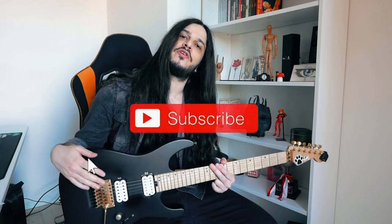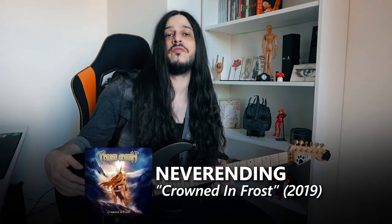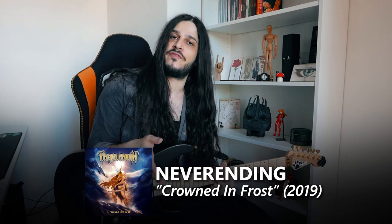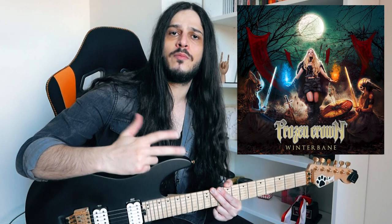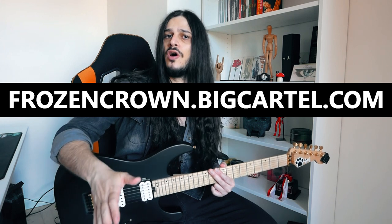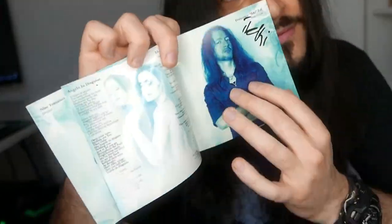Hi everybody, I'm Federico from Frozen Crown and today I'm showing you how I played the solo for Never Ending, the first single from our second album, Crowned in Frost. Remember, our third album, Winter Bane, is out now and you can find it on our official store, frozencrown.bigcartel.com, the only place where you can find stuff signed by the whole band as well as our t-shirts.